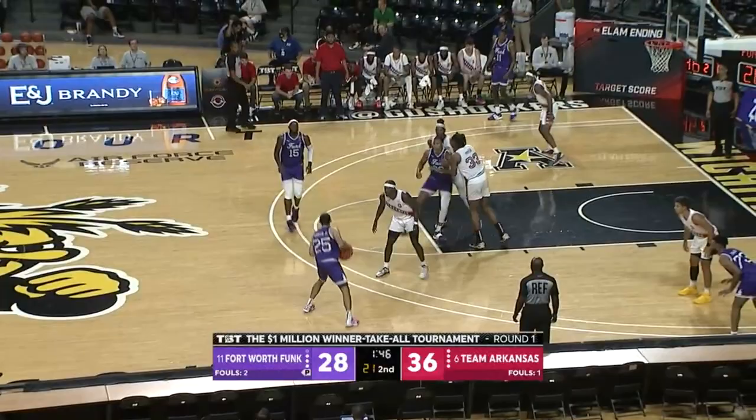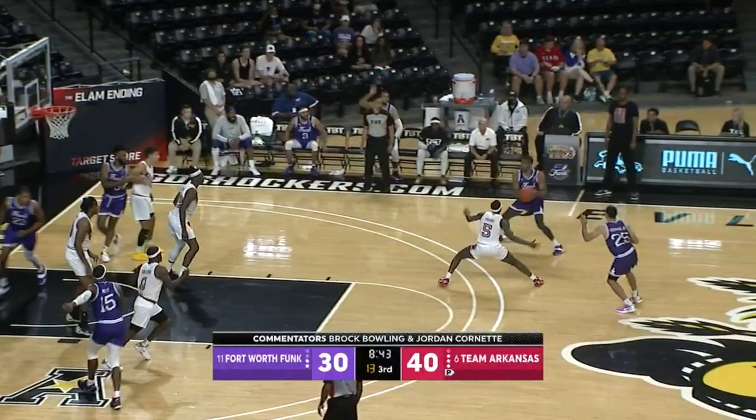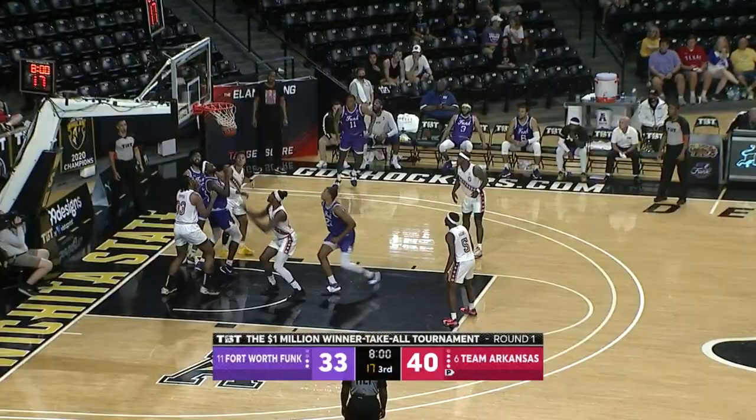Miller inside, lays it in. There's a bright future ahead for Monty. Miller hangs in the air, finds Parrish — who hit a couple of threes in the first half — and marks down his third three of the game. Those should be driving lanes that finish for Ziggler. Oh, nice reverse layup — it's good by J.D. Miller. He has nine points.